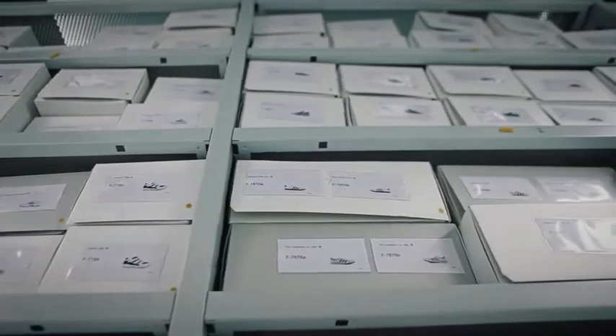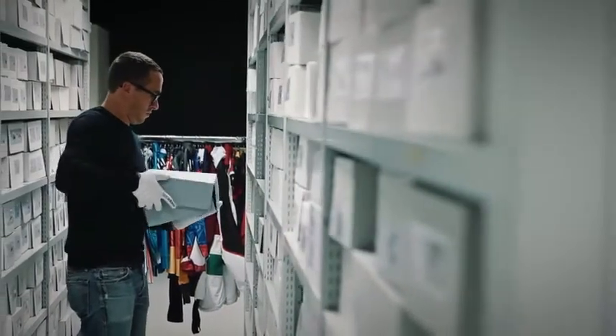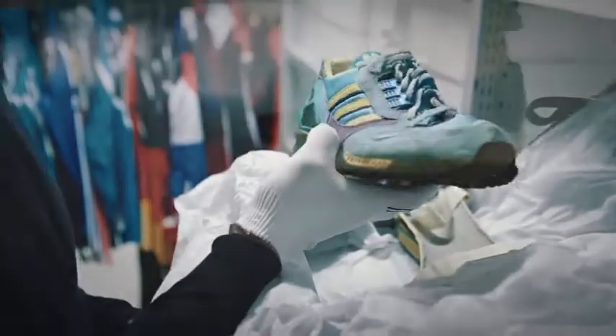We still knew we had to change — we want to adapt to the modern world. Consumers have moved on and we want to reach more consumers with that unique design language that is ours. So we created ZX Flux.